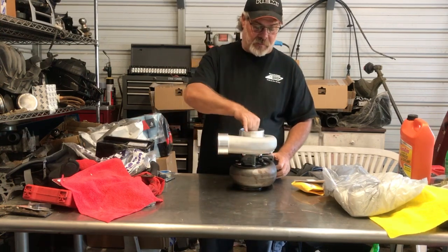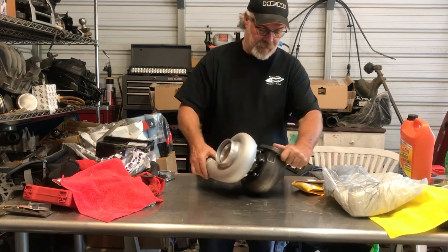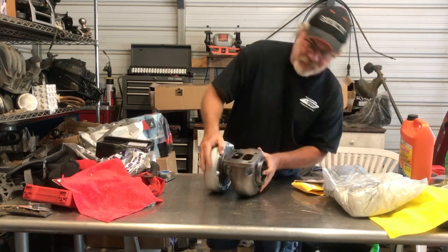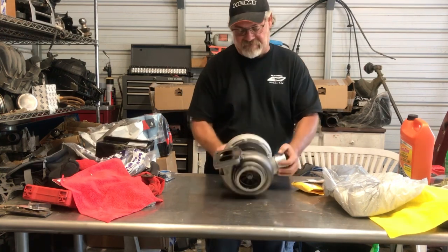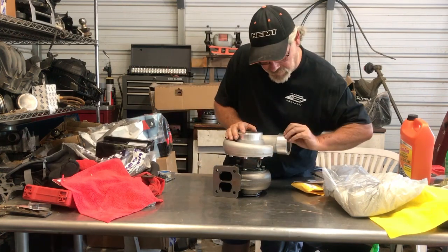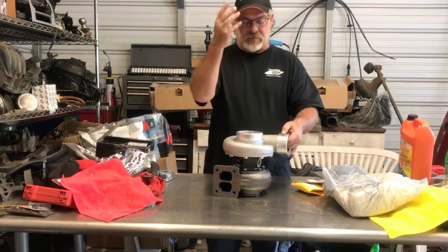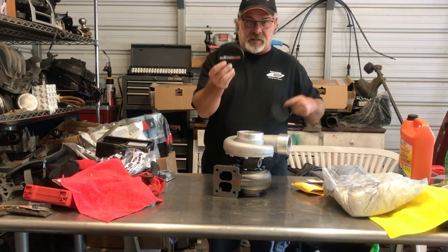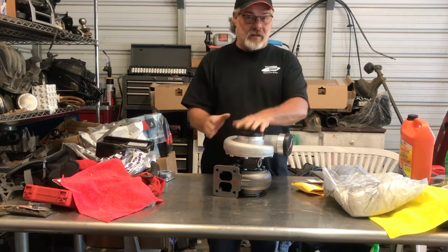It's got dual turbine blades in the front, moves pretty freely. Overall you get a single perfect angle on the exhaust outlet. The only thing I notice — probably from shipping — is there's a little nick here, but that's nothing performance-related. At least they came and covered everything up properly.